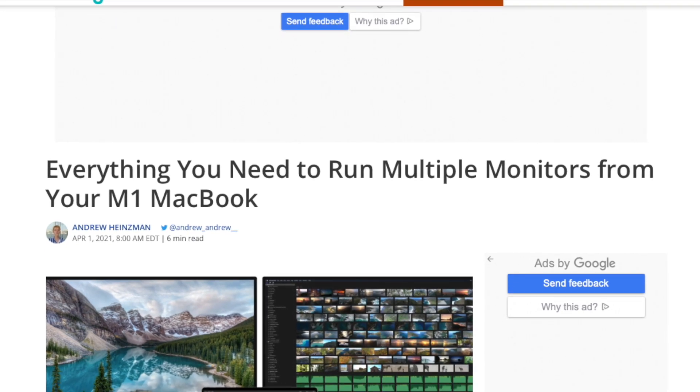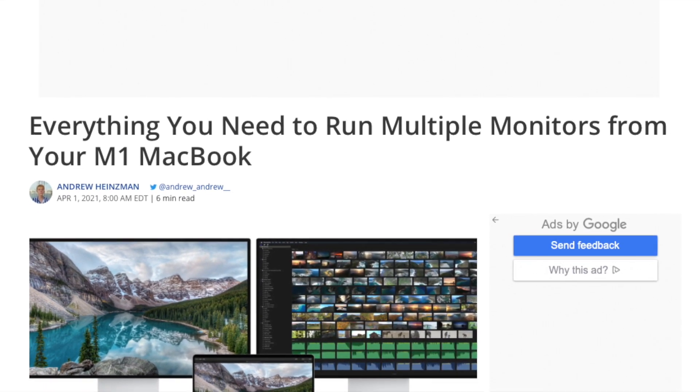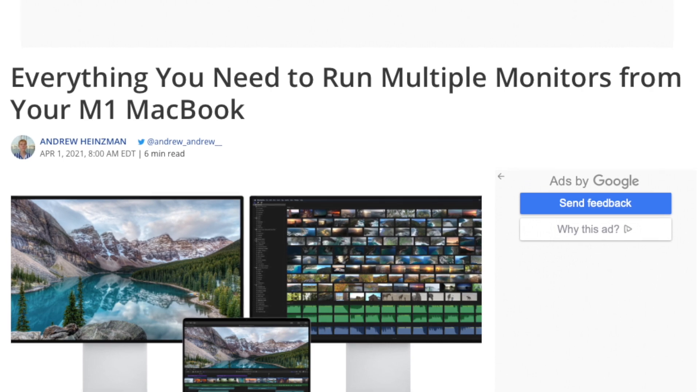It's also worth mentioning that if you have an M1 MacBook Pro or M1 MacBook Air, there isn't a second monitor option. The only solution I found is to use something called DisplayLink docking stations, which seem to be expensive. I've put a link below to a video that describes exactly what you need to do if that's your situation.